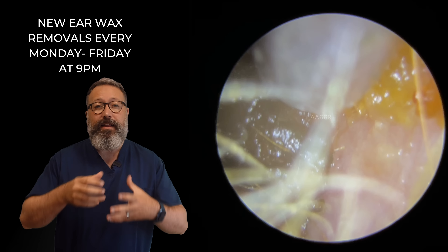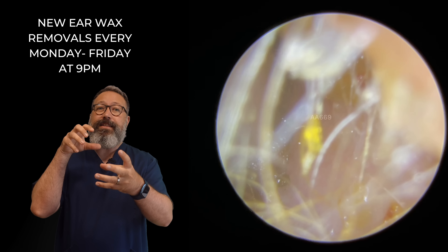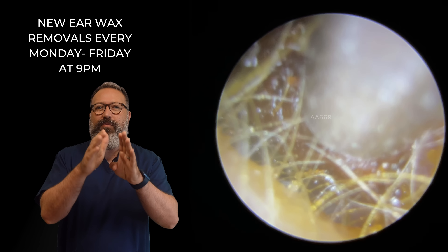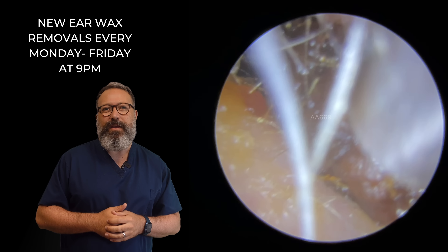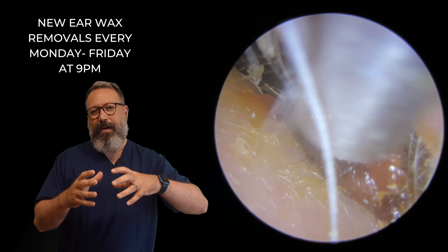As we start to bring this out of the canal and get it to the entrance, because the entrance collapses down when we take the suction tube out, the entrance then collapses back down again. It tends to break these longer pieces of wax away. You can see what I mean just here. So we've got the suction tube through, but now that canal entrance has started to collapse down on top of that piece of wax.